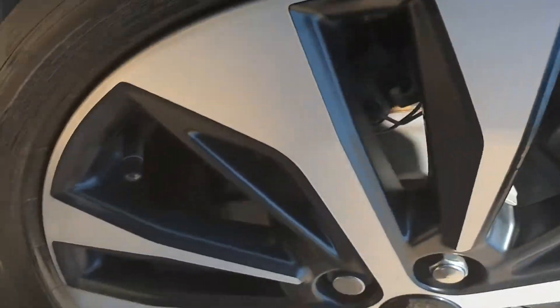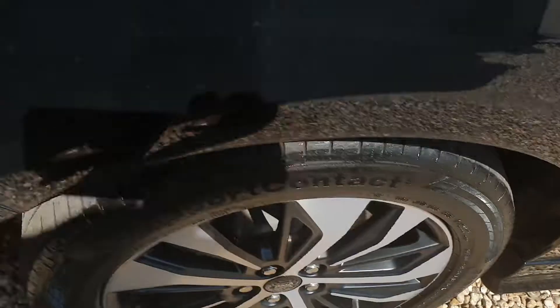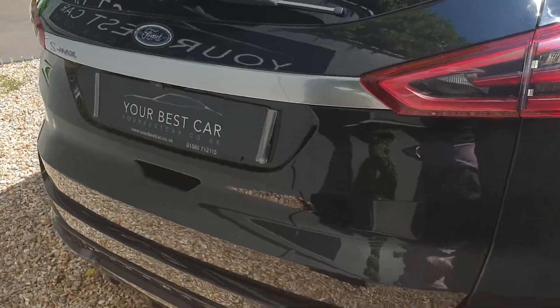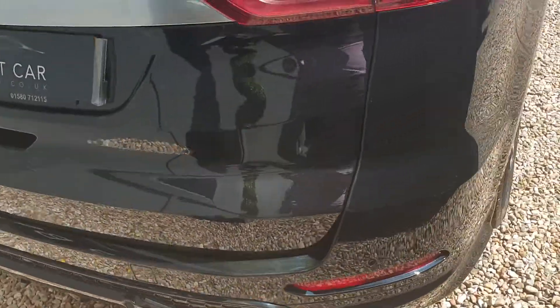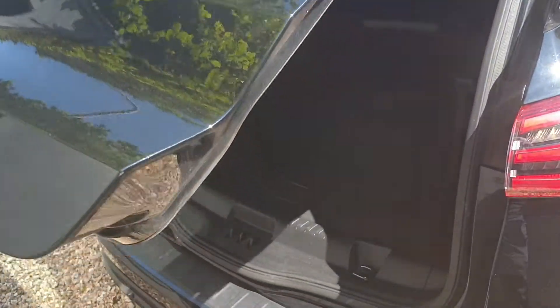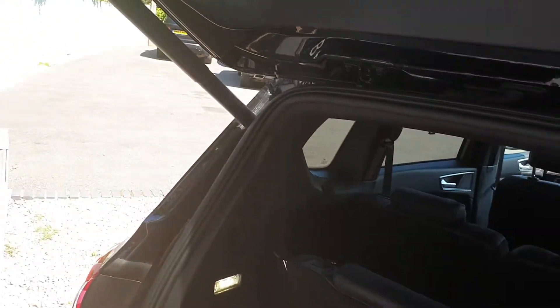Rear driver alloy. Moving on round to the rear of the vehicle. The boot operates via the key fob — it's got a power tailgate as well. These back seats here would pull down just by using this. At the moment there's not a lot of boot space, but take this down and you've got quite a large area there.